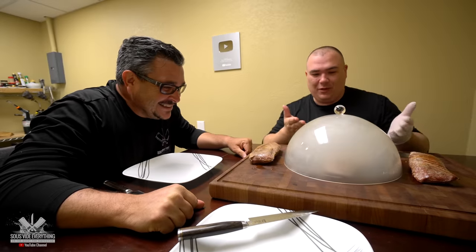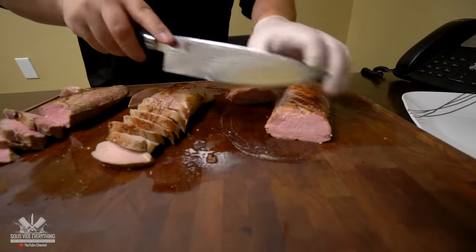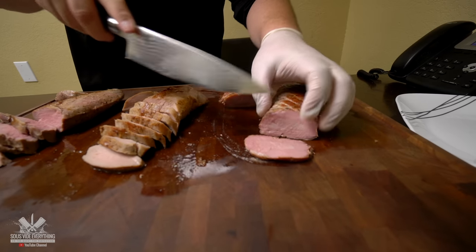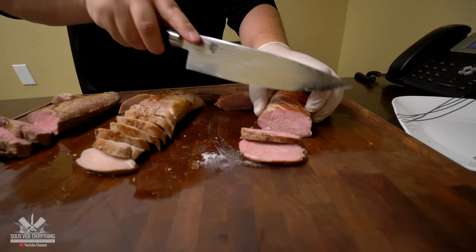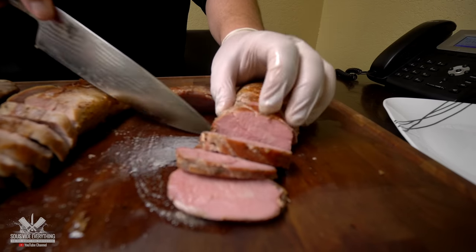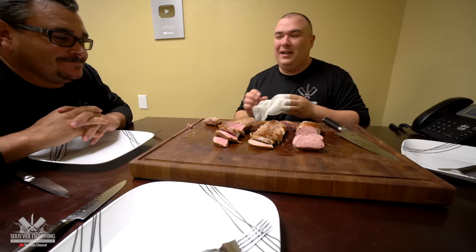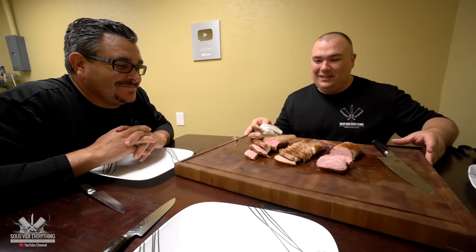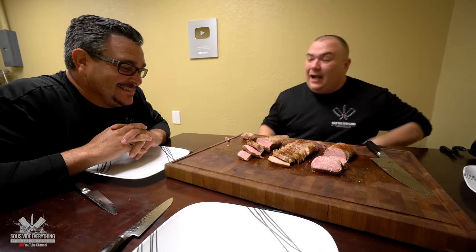What do you think, my brother? Are you ready for this? Love it! Can you see the smoke ring? Oh my goodness — the last one has a big, big smoke ring. It looks like ham already. Are you ready to try it? Hell yeah! Give me your honest opinion, Ninja — A, B, or C. Go for it, let's start with the first one.